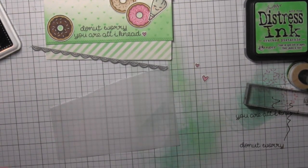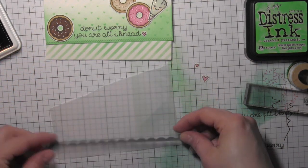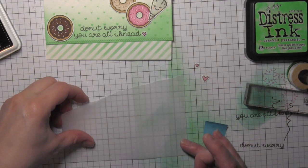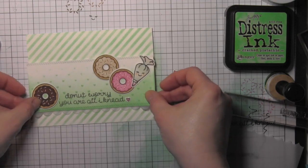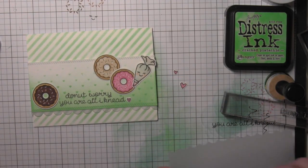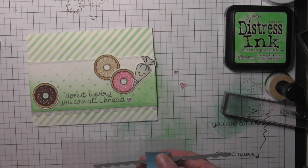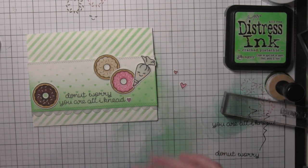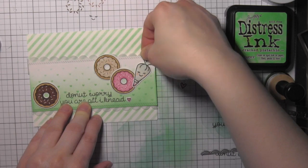Taking the scalloped borders dies — this is the medium size; there are three sizes of scallops — I'm going to die cut some vellum. I just have a scrap of vellum here and I'm going to die cut two borders so they can go on either side of this strip. It's going to help pop that strip up from the background just a little bit and add a little interest and definition to that strip without taking away from the overall design.